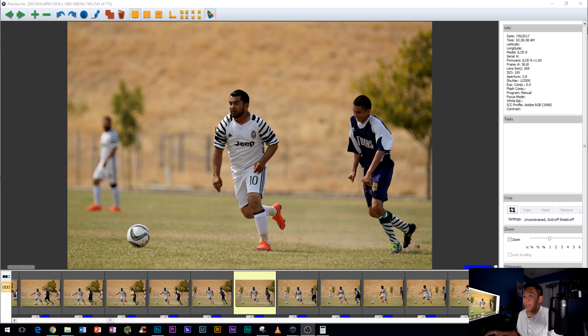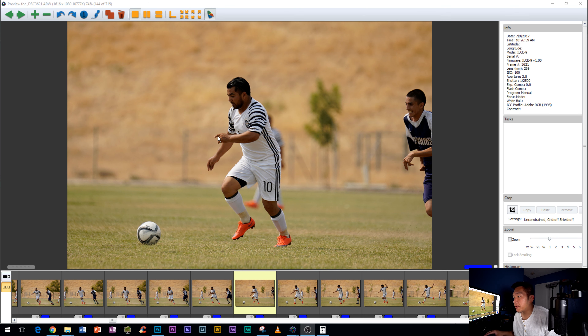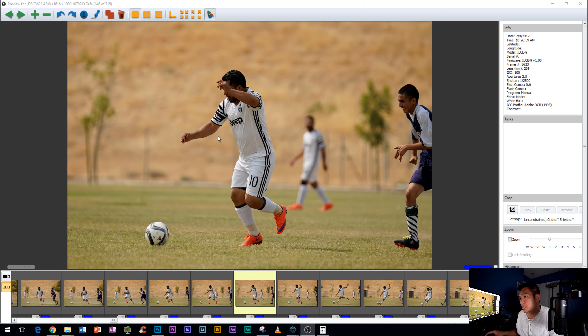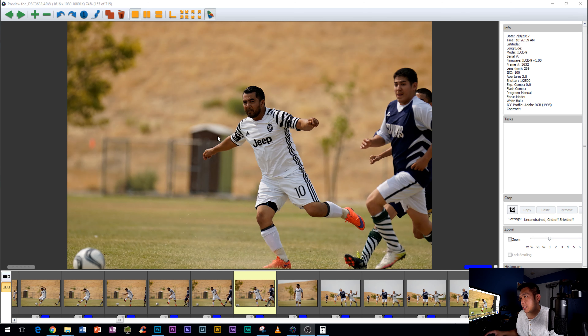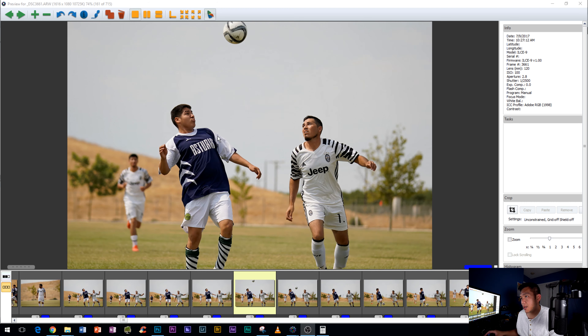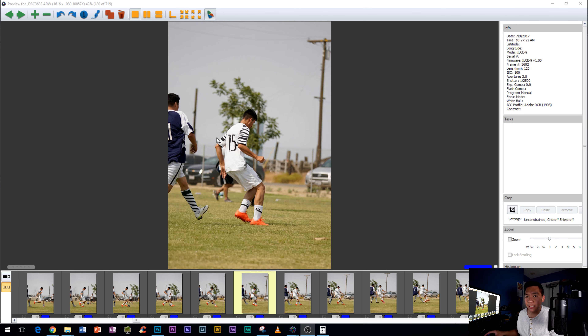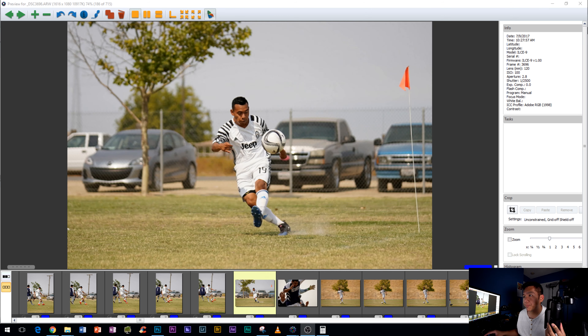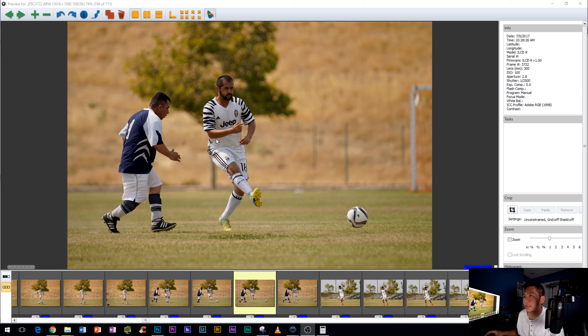I was very impressed with the overall results. I shot with autofocus continuous lock-on AF, set to continuous high, but as mentioned it caps out at 10 frames per second. I shot in crop mode for most of these shots — I didn't have a 1.4x extender with me for more reach — so I was getting about 10 megapixels. Let's go ahead and jump into the actual images.